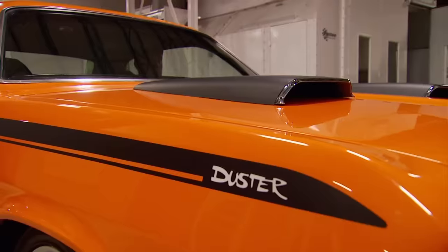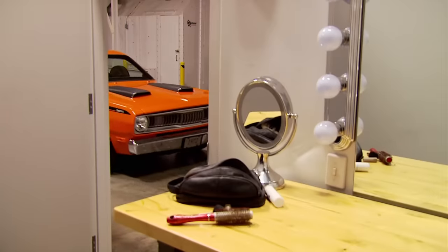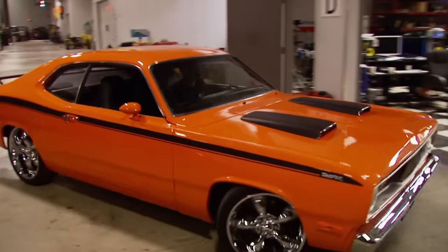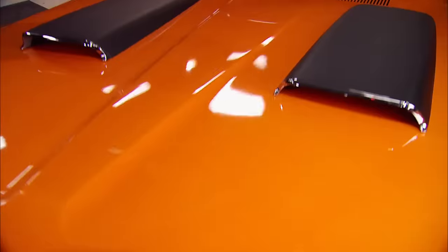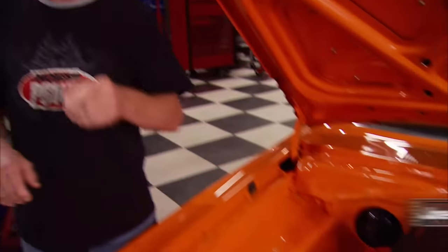If you like Mopar muscle machines, you're going to love today's Horsepower, just like we love this bright orange '72 Duster. When Plymouth introduced this car in 1970, some guys called it the working man's hot rod. The base price was just a tad over $2,500, but if you stepped up and got a 340 small block, you had yourself a road rascal that could dust away Camaros and Mustangs.